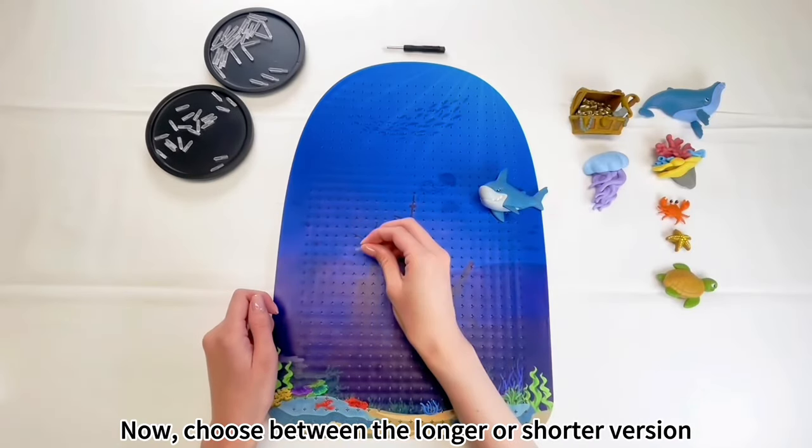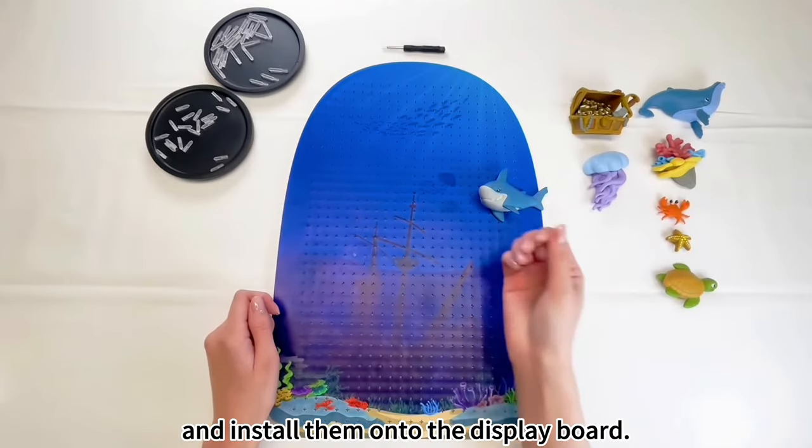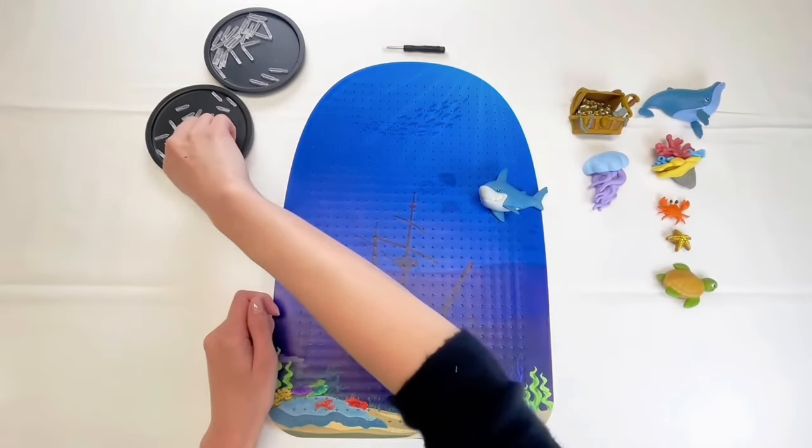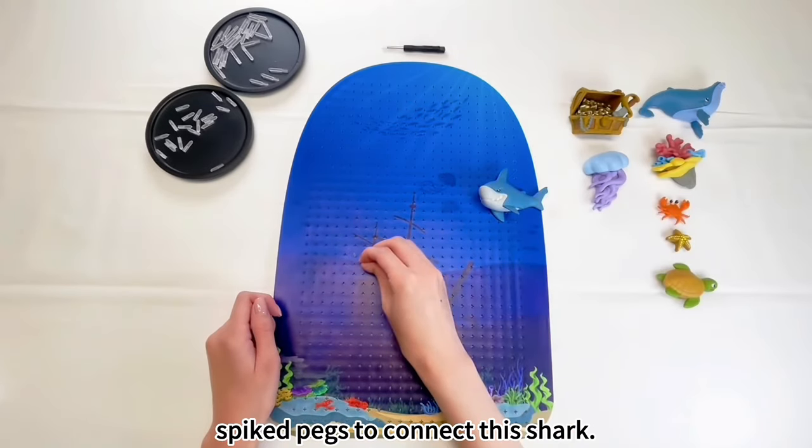Now, choose between the longer or shorter version of the Domei spiked pegs based on your preference and install them onto the display board. In this video, we will be using the short spiked pegs to connect this shark.